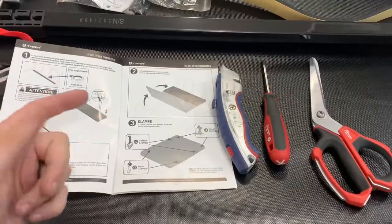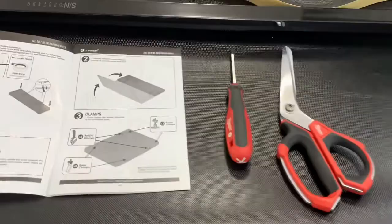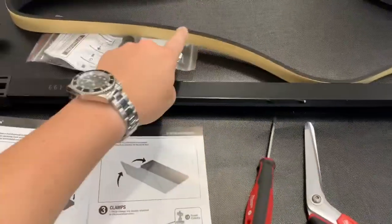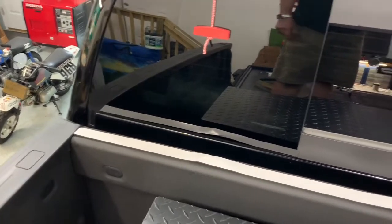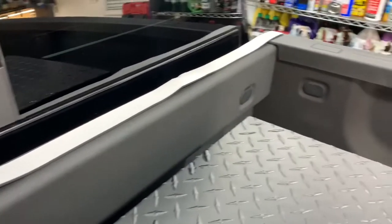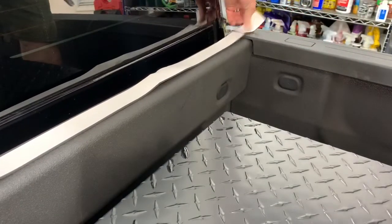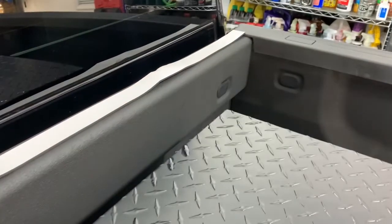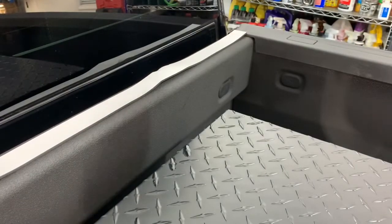After reviewing the instructions pretty thoroughly, it does look like we're not really going to need many tools — maybe a razor knife. If you don't have one, I will probably use some scissors, and that's to cut this weather stripping along with a Phillips screwdriver. You might not even need this either. I do have the weather strip laid out along the back. Now where our scissors are going to come into play, I'm just going to take and cut the excess off.